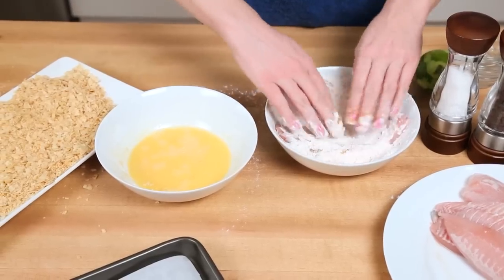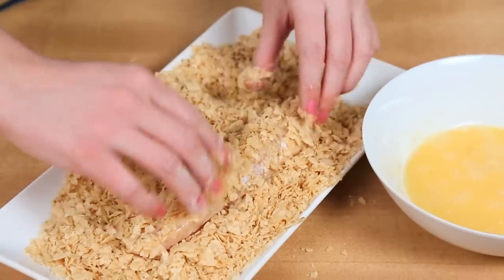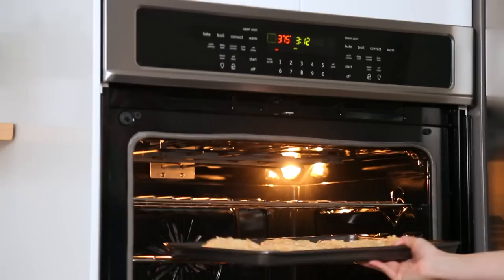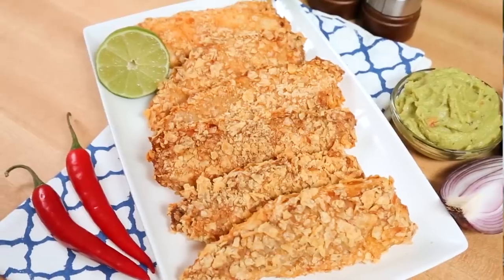Then I'm just going to put my fish through my flour mixture, my egg mixture, and my tortilla mixture — and it's really as simple as that. I'm going to lay these out on a parchment-lined baking sheet and bake them in the oven at 375°F for between 12 and 15 minutes, or until they're nice and golden and crispy. I like to flip them once during the cooking process to make sure they brown evenly on both sides. Uber simple, uber tasty.